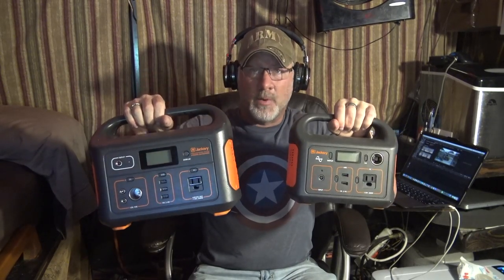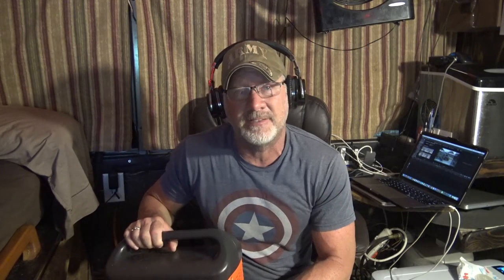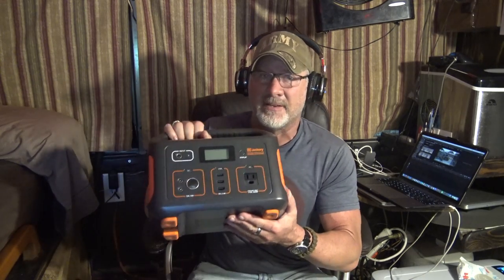Why would you want this size? Why lug around something that's a little over 13 pounds over something that's around 5 pounds? The reason is you're going to get more power — more clean power out of a pure sine wave 110 plug, and more power for longer for your handheld electronics. I see this being good for someone who just goes out for two or three days at a time but lives in a house and can plug this in and top it up before they leave. I wouldn't try to run a refrigerator or a Fantastic fan or a Max fan, but if you're just running your handheld electronics, your laptop, and a CPAP machine, I believe this thing will be able to do the job.